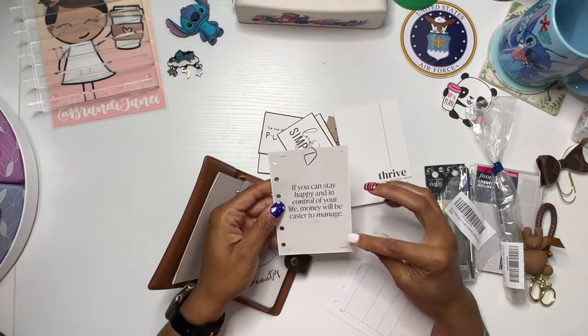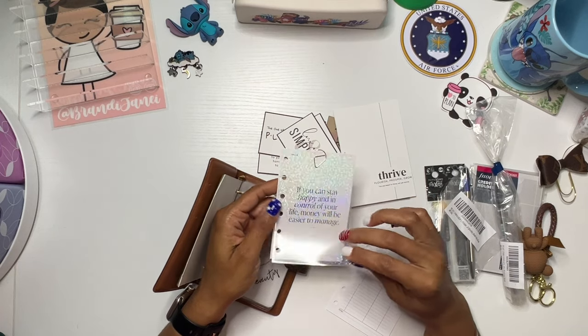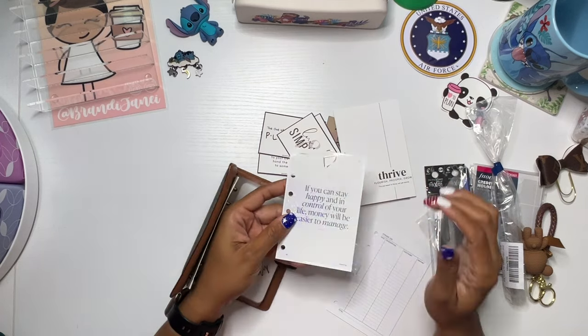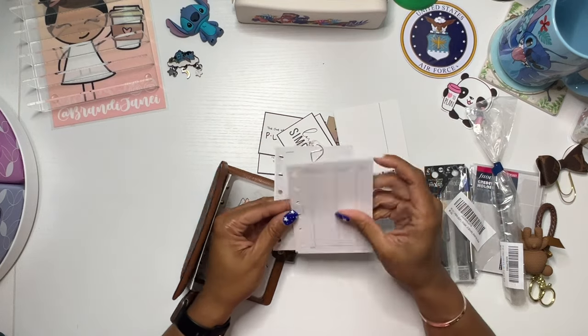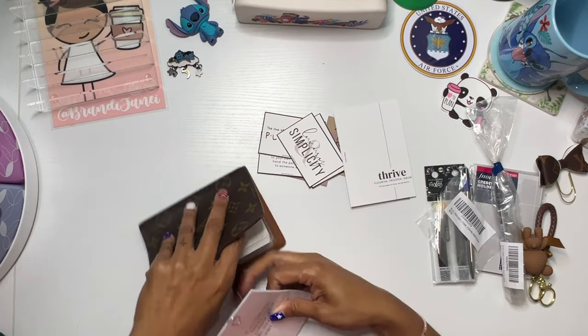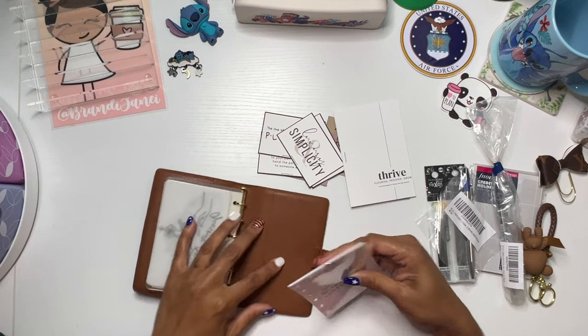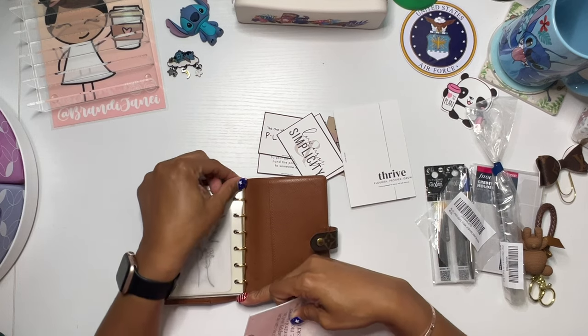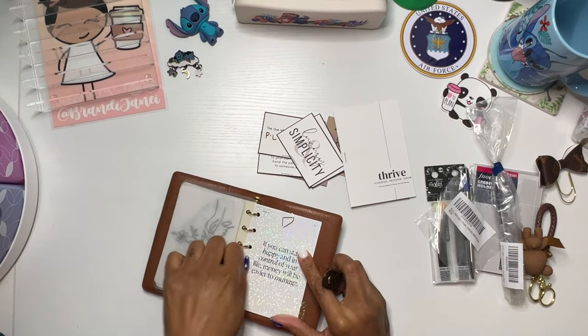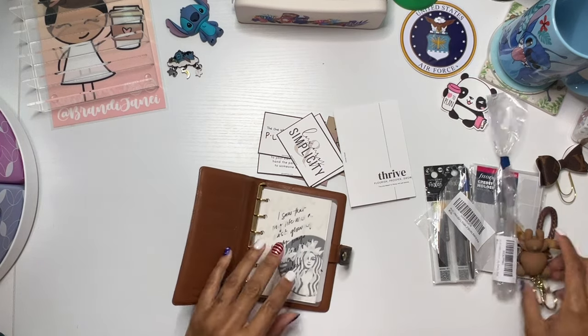I do have this — this is from Cloth and Paper. And then this is something that I just made on Canva because if you know me, you know I am a Starbucks girl. So I do like to kind of add some extra stuff so that it's not just like wallet. And then I have this expense log sheet — these inserts are from Cloth and Paper. So I'm going to put these in the back and I'm going to try really, really hard to do a better job at tracking my spending.